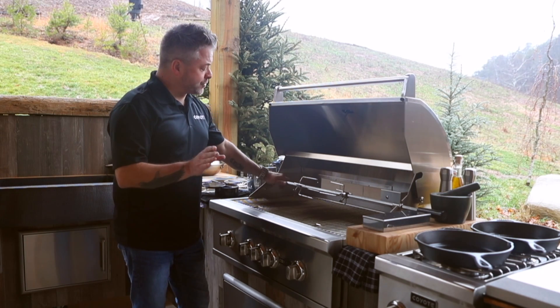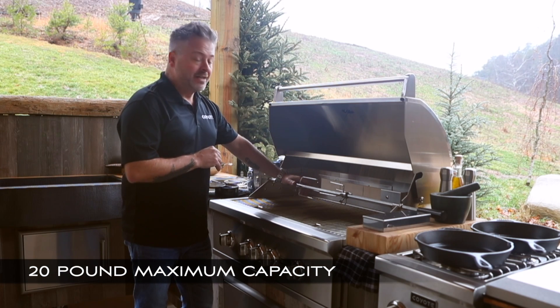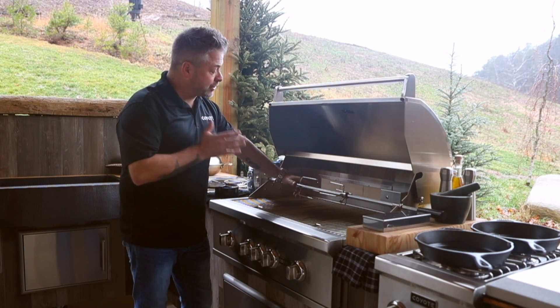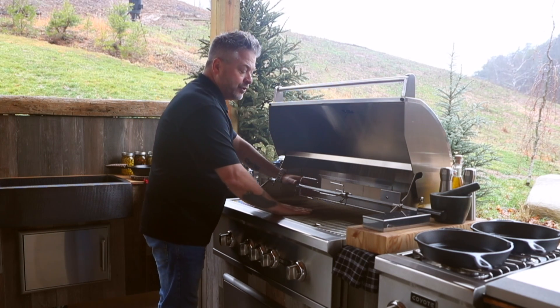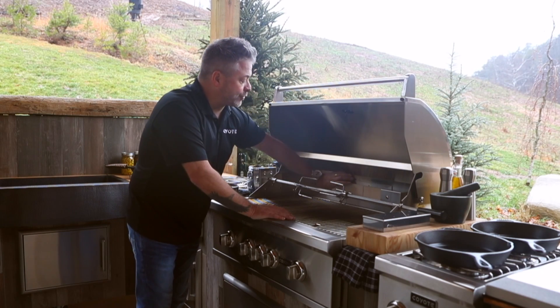There are a few things you need to know about the rotisserie. First of all, its maximum capacity is 20 pounds — that's a lot of chicken, and it's a good capacity. When you're using it, you'll never use any of the lower burners; you're just going to use the back infrared burner.